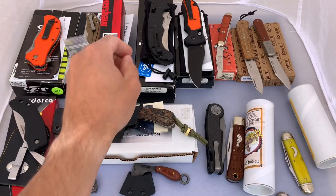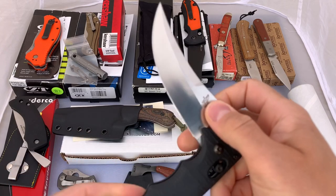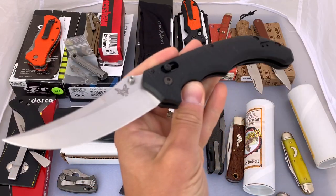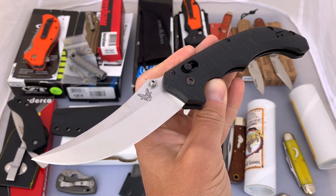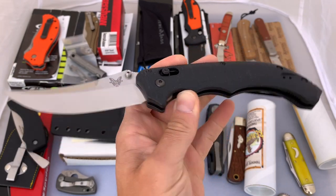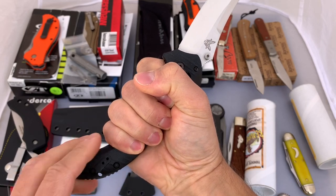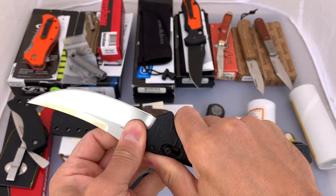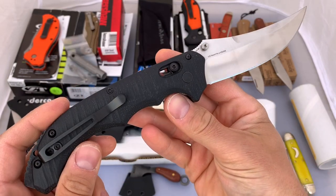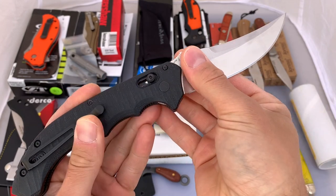Next up we've got a couple of Benchmades. First is an 860 Bedlam. This is a really neat knife — it's big, it's a large folder. I bought two of them and I just never carry them because they are so large. I have a medium-sized hand and you can see the handle is just huge. So even folded, this is going to take up a lot of pocket space. Really neat design, but it's just not something I'm carrying. So I think I'm going to put it up for sale.